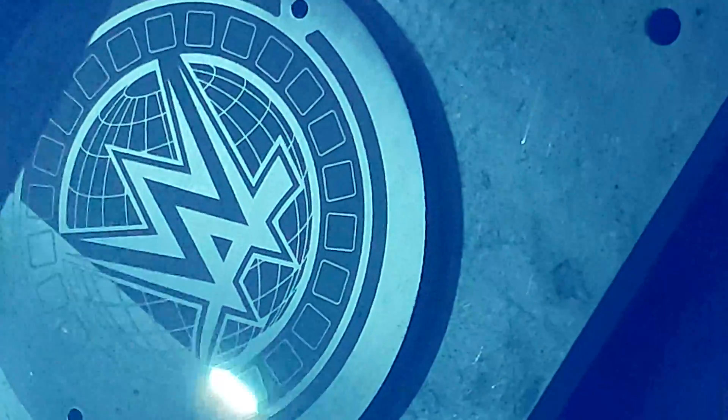Hey guys, what's up? I wanted to show you my new Cobalt XL 3D laser. This is from Laser Marking Technologies. What's really cool about this bad boy is it's a fiber-based 50 watt laser and it adapts to different depths and surfaces.